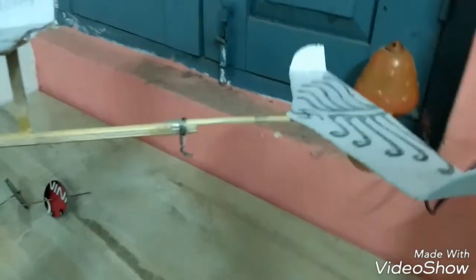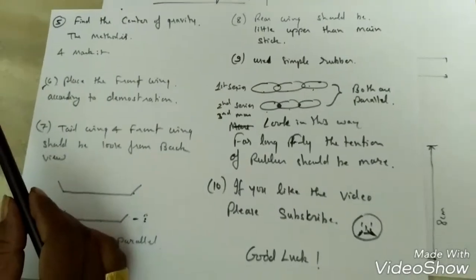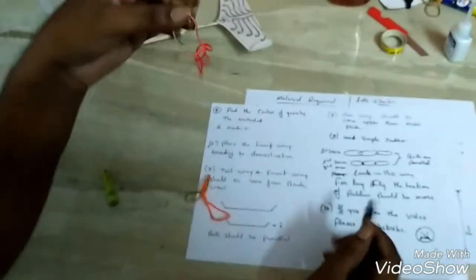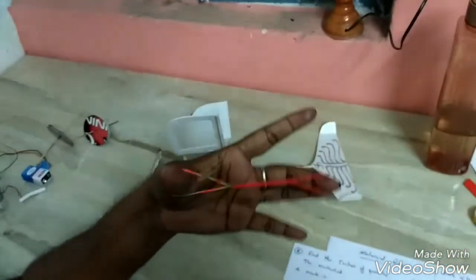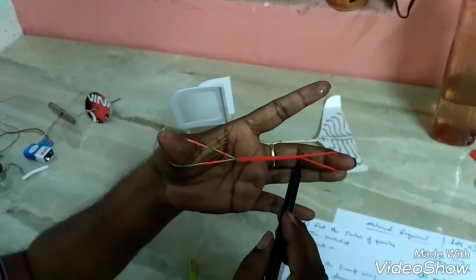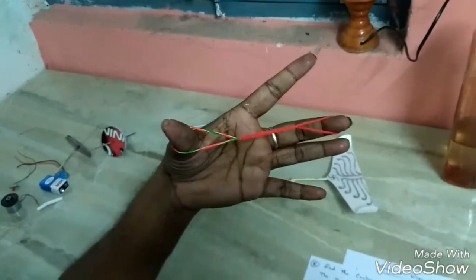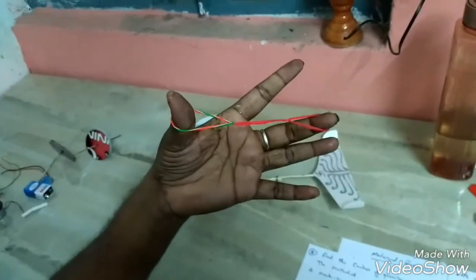Now the final thing to complete this whole aircraft: we have to know how to use the rubber. I use here three simple rubbers — first knot, second knot — total three, used in series: first series, second series. For a long flight, the tension of the rubber should be wound. Now we get the assembly.